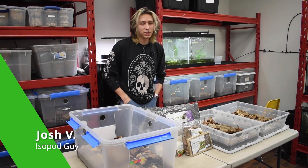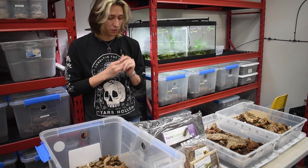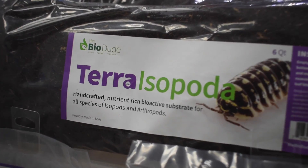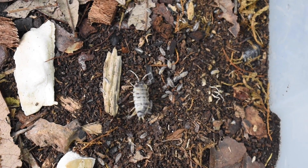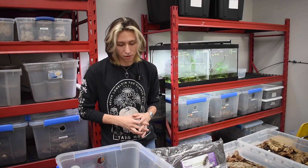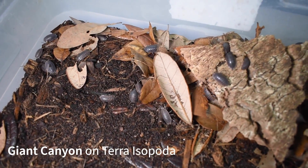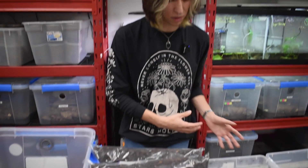Hey everybody, I'm Josh V., the isopod caretaker here at the BioDude. Today we're gonna be doing a short overview video of our new Terra Isopoda. It's a new substrate that we recently released, geared specifically towards creating a nutritionally beneficial substrate for the detritivores — any kind of isopod or millipede that's gonna be eating the substrate. It works a little bit better for arthropods as opposed to what we were using with our Terra Arrhenia.